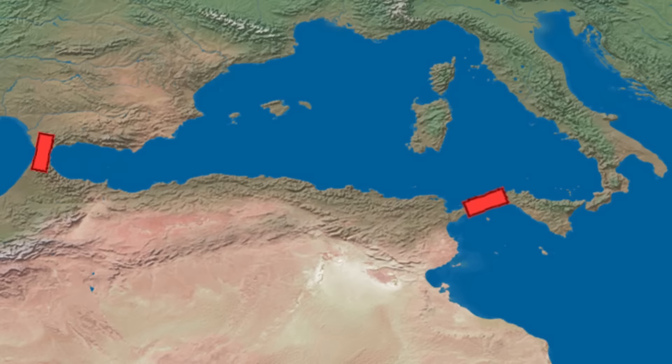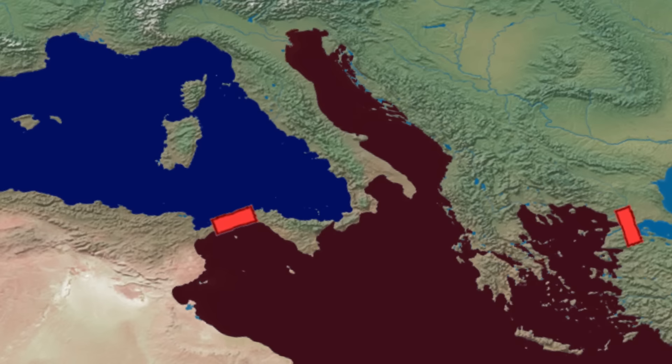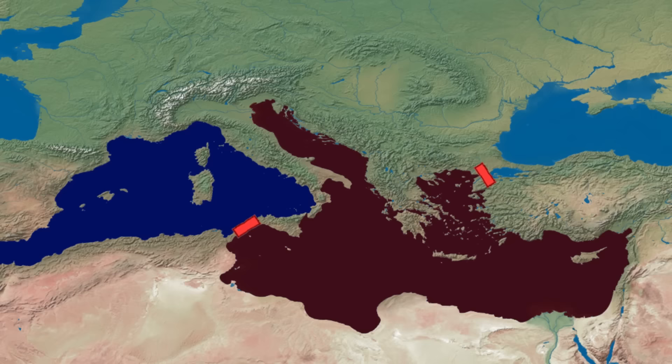Sorgel intended to build a colossal dam at Gibraltar for that exact purpose, along with another dam between Sicily and Tunisia to divide the Mediterranean into two separate halves, and a third dam to block off water from the Black Sea.